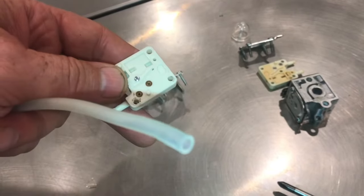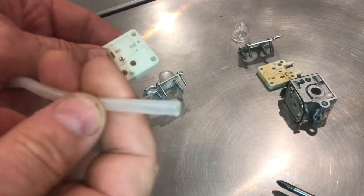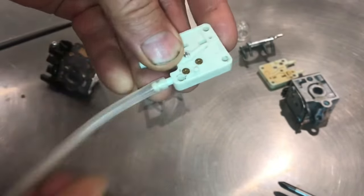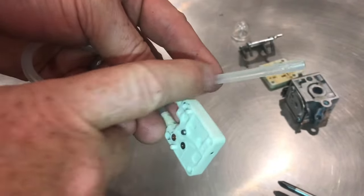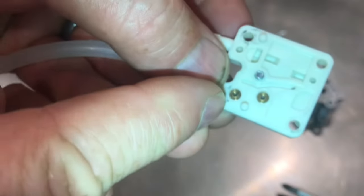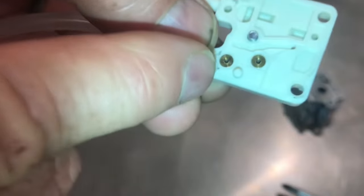To verify that the check valves work, we're going to need a rubber hose. Insert it onto the barbed fitting. With the other end, you're going to suck air through this tube and blow. On this first valve, you should be able to suck air, but not blow any air at all.